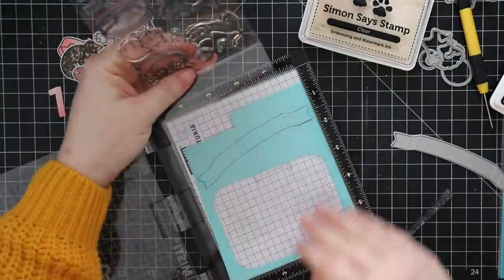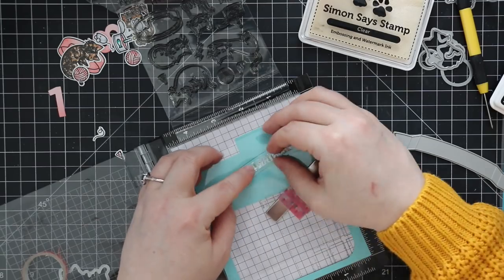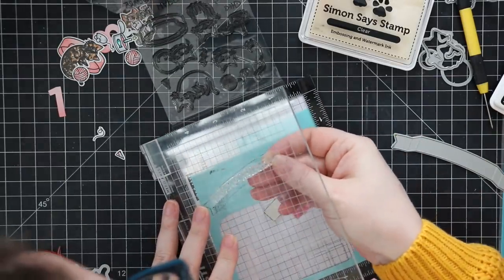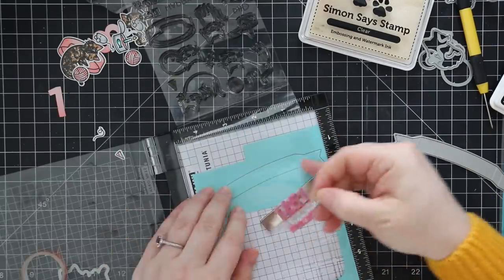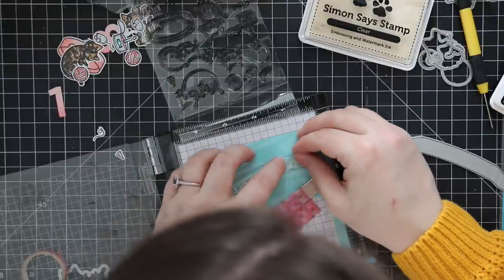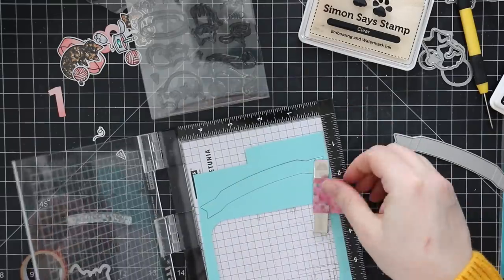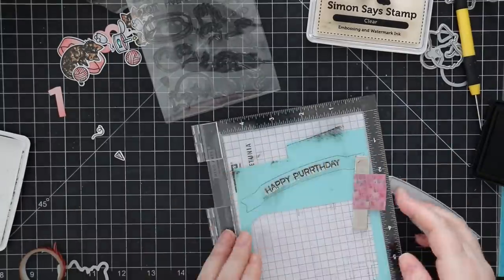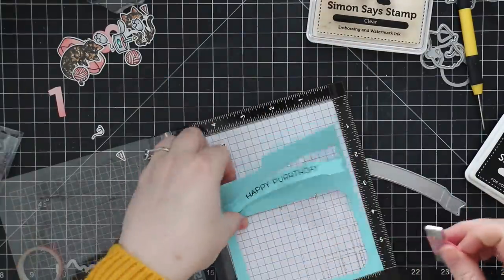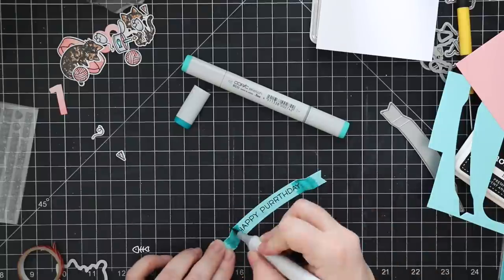For my main sentiment I die-cut a scrap of aqua cardstock with one of the foldable banner dies from Lawn Fawn. I put the die-cut back into the opening and used the back of the plastic packaging the stamps come on to give something for the stamp to stick to, because I needed to bend it slightly — that banner is slightly curved and the stamp just didn't look right stamping it straight. I fiddled back and forth between the packaging and the lid until I got it curved just enough, then stamped the sentiment with intense black ink.